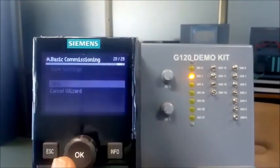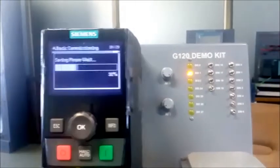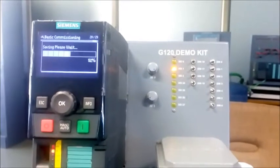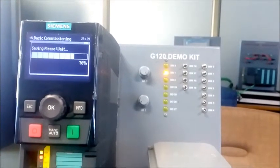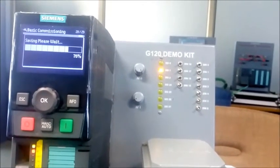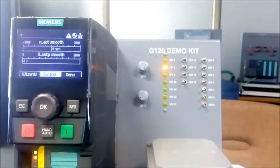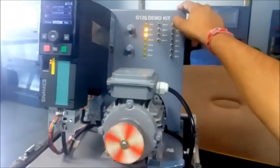Save — the quick commissioning process is done. It takes just 10 to 20 seconds to complete this process. Press OK, continue, OK. Now I press the switch and you can see the motor is running.